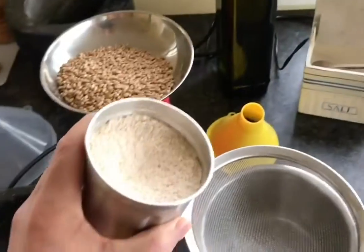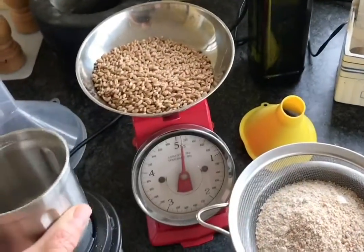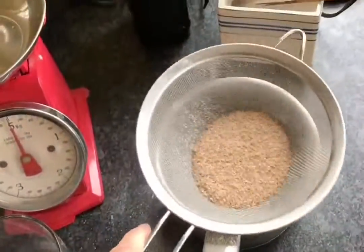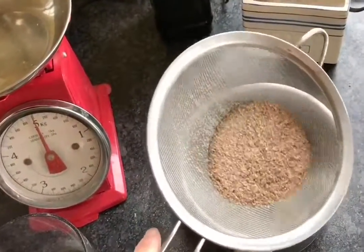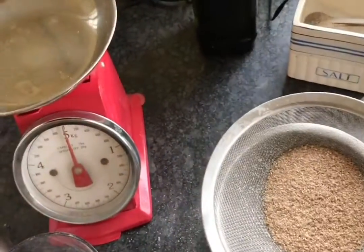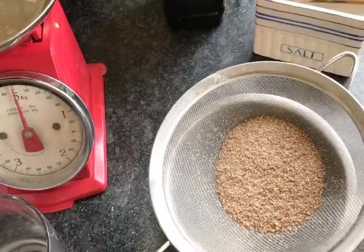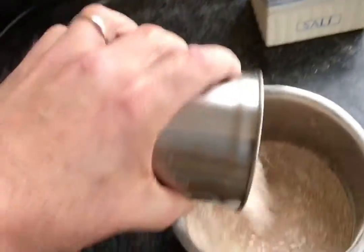A conical burr grinder would be a much better choice because you wouldn't need to do the sieving, but I've only got the blade grinder, so all I've got to do is sieve this and just grind it a few more times — two, maybe three times through and you get fine enough results. Final grind, that looks pretty good, just pop it straight in.